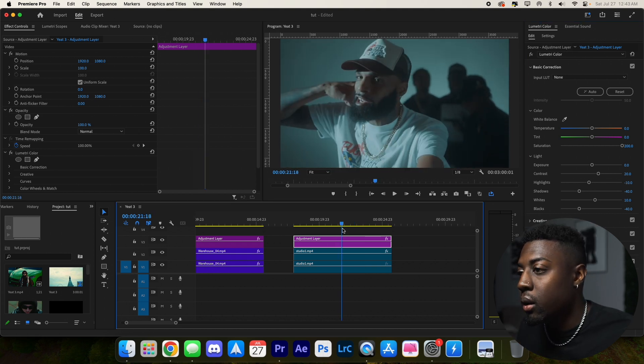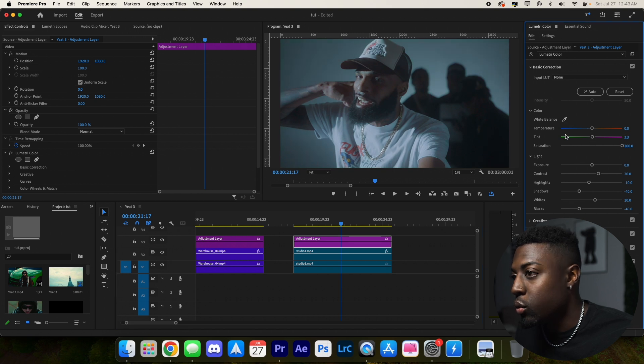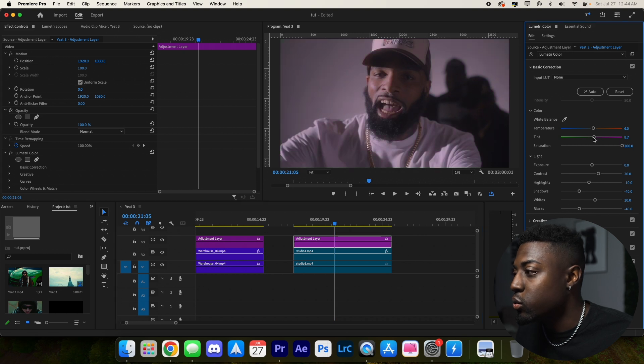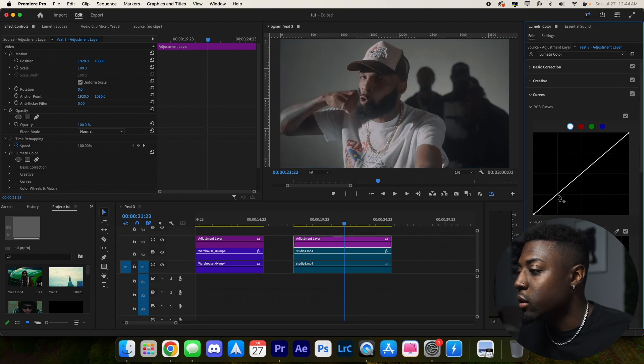It's looking a little too green, so let's correct that with tint at 3.3. Then let's warm up the video — you can see how much it's changing, so around 6.5 looks really good. You can see the difference just from the tint and the temperature. Last thing is the curves — make our S curve, keep it real simple, and then bring up the top of the S.